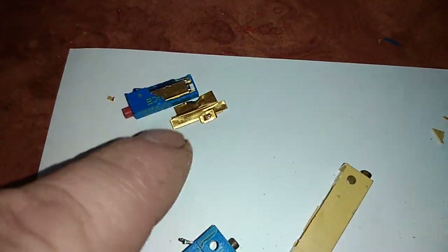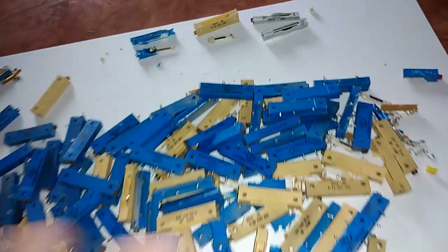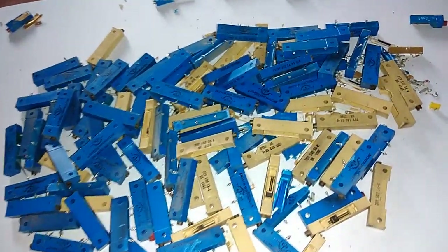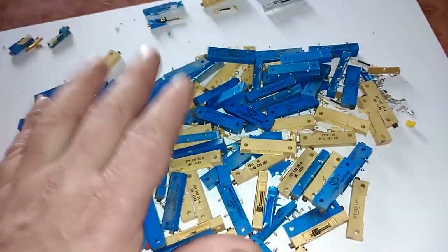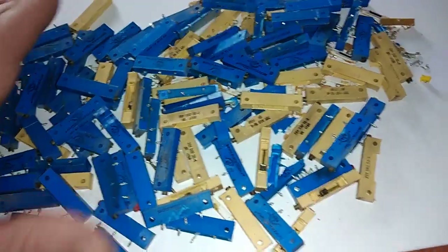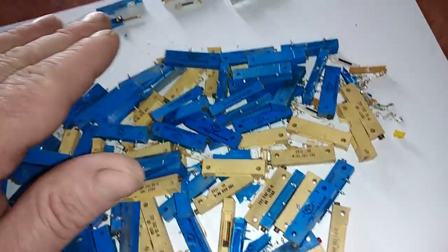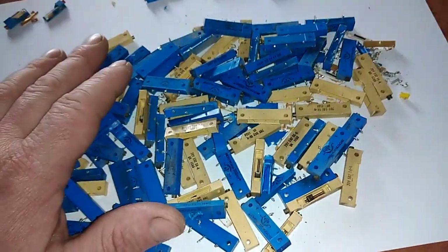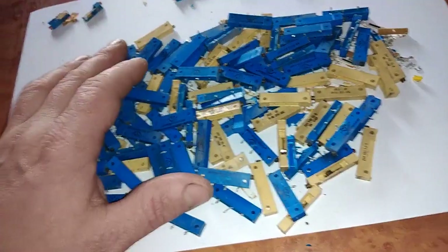I just want to show you this little guy — if you find it, take it. Today we're gonna process the common potentiometers from the boards for silver and palladium. So right now I'll take a beaker, remove all the extra plastic, take only the parts with the noble metal, and process that for silver and palladium. Okay guys, let's start.